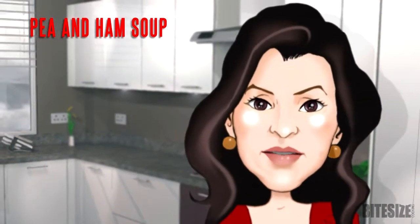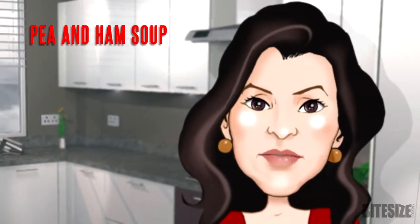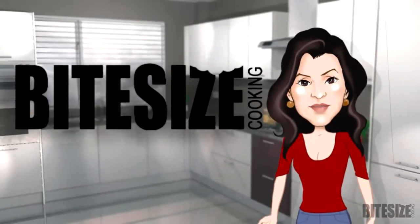A tasty soup that makes enough to freeze for another day, pea and ham is the heartiest of soups and one of my favourites. I'm Victoria Hanson with Bite Size Cooking.